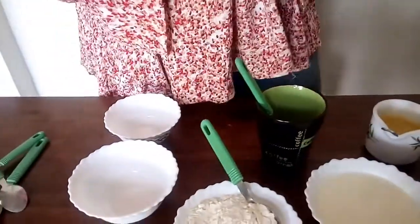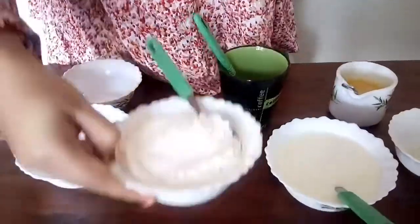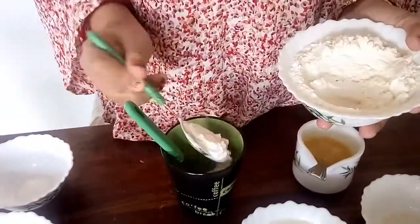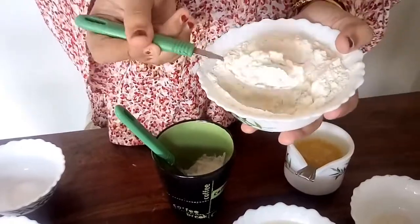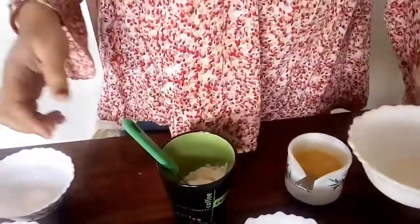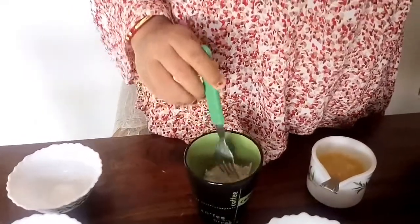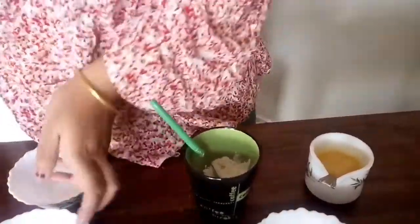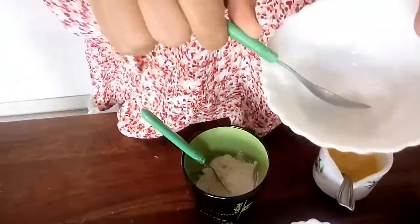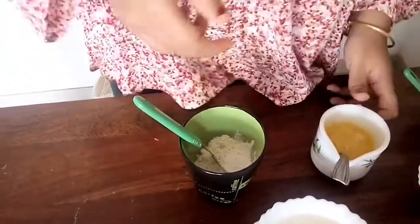Number one: vanilla cake. Number two: chocolate cake. And number three: coffee cake. So first let's start with vanilla cake. For the preparation of vanilla mug cake, I will need four tablespoons of all-purpose flour, one and a half teaspoons of sugar, one fourth teaspoon of baking powder, and a pinch of baking soda.